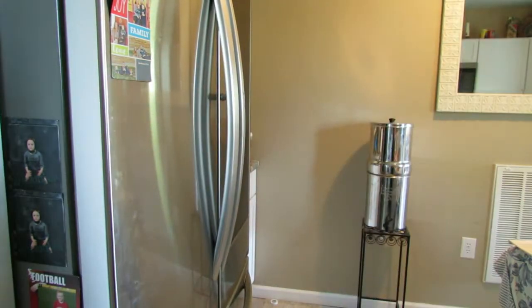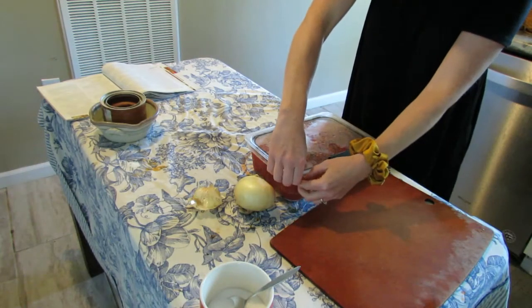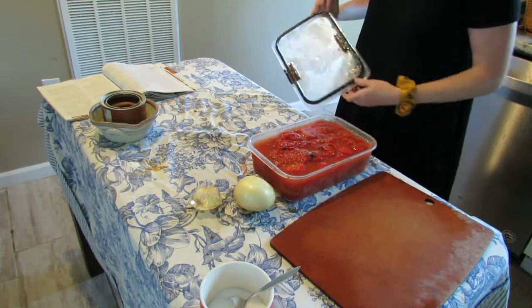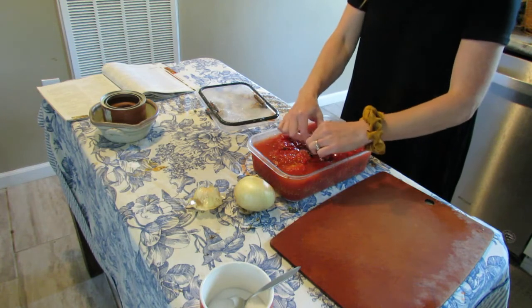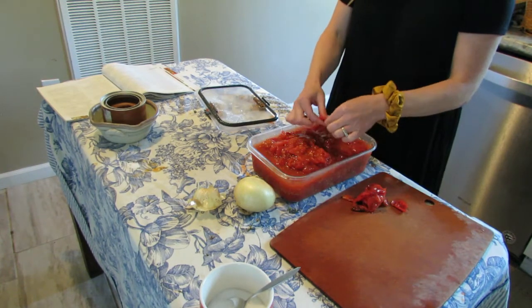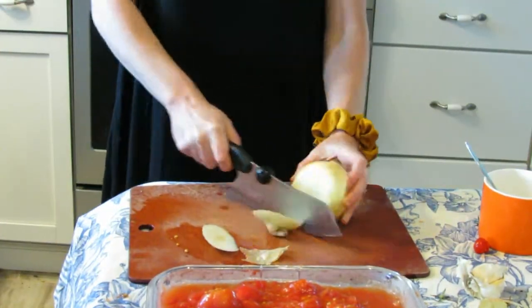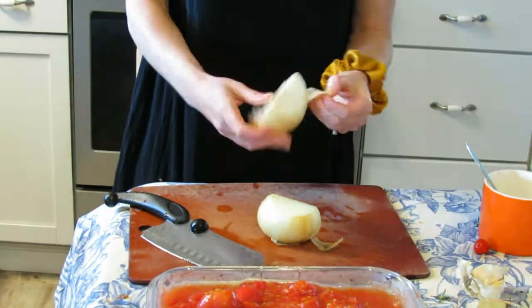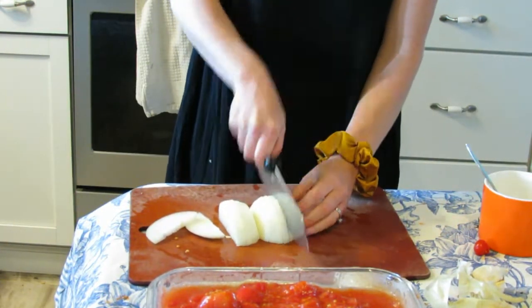In a world of convenience where you can buy anything from the store, what is the point of preserving your own food these days? I'd love to know what some of your thoughts are, so type it in the comments down below. With the rest of these tomatoes, I'm going to make some garden fresh tomato soup.